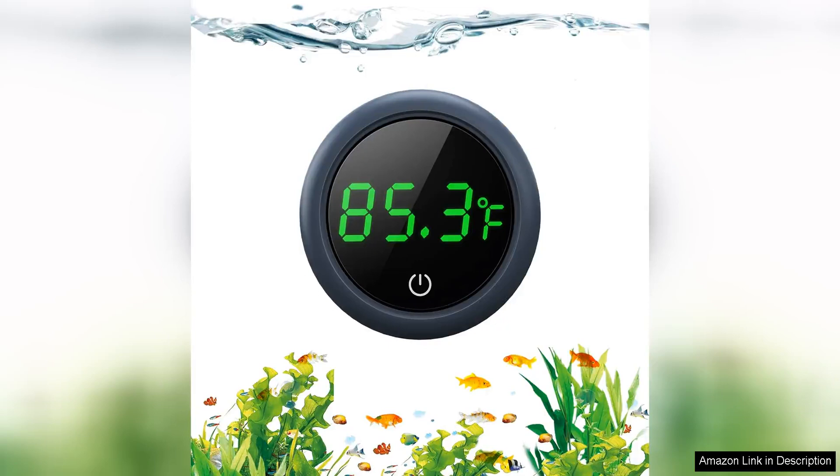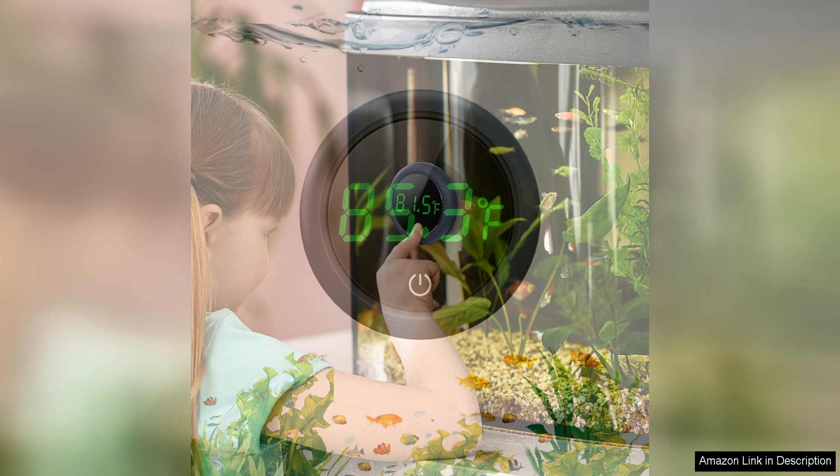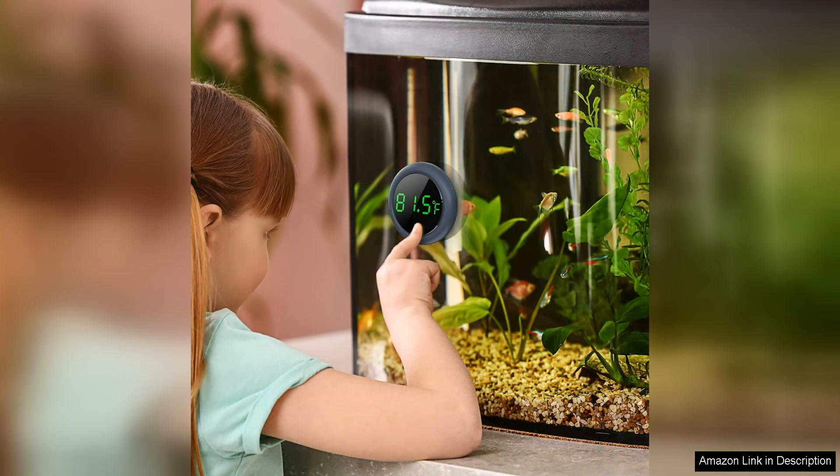The Peizu Fish Tank Digital Thermometer is a reliable and accurate tool for monitoring the temperature of your aquarium. With a precision of ±0.9°, this thermometer provides you with real-time temperature readings to ensure that your fish and other aquatic creatures are living in a comfortable and stable environment.